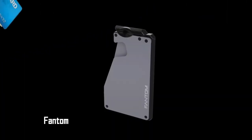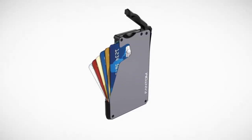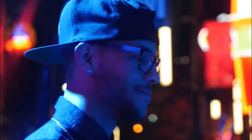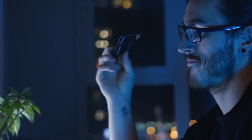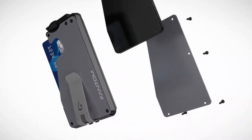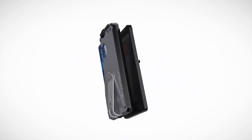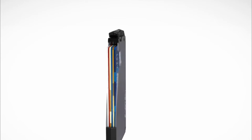Phantom is a slim, minimalist wallet that has an ergonomic thumb lever designed for one-handed operation. Fan out the cards with a flick of a finger — all your cards are instantly available. With the Phantom wallet's integrated quick card slot, you can easily withdraw your top card with one swift motion. Phantom wallet is carefully engineered so that the cards will not fall out even when the cards are fanned out or if the wallet isn't full.